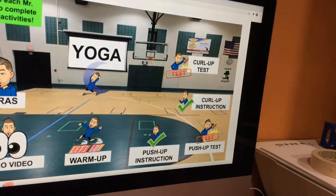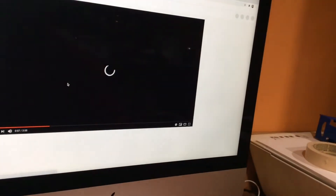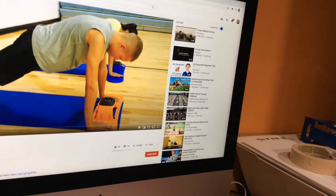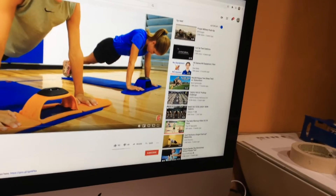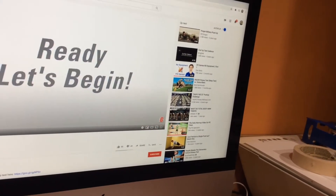Next, you will then go to your push-up test. Take this YouTube video, which will begin at the beginning — it goes through the cadence and the instructions on how to perform the test. You can see it's going to count them out for you as well. Once you are done with the push-up test, write down your score.